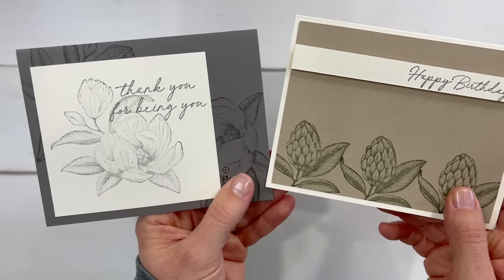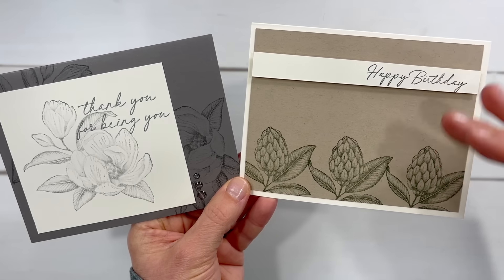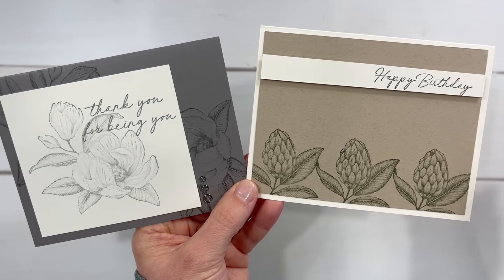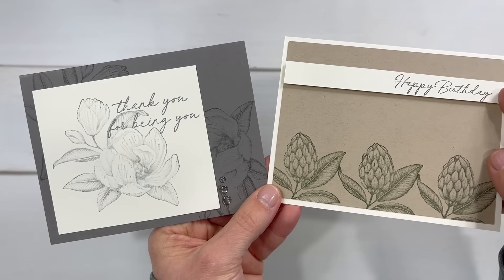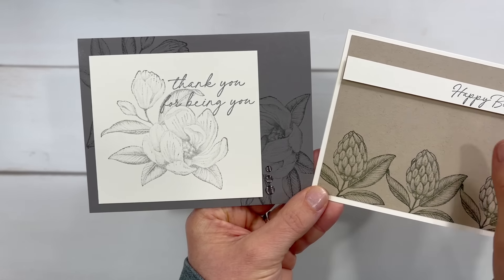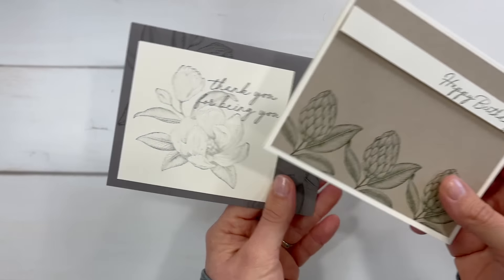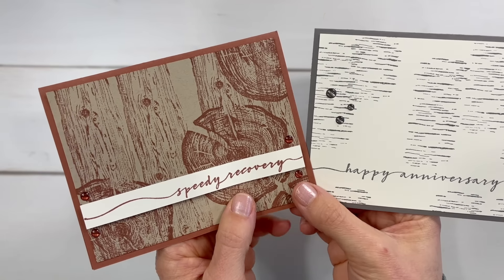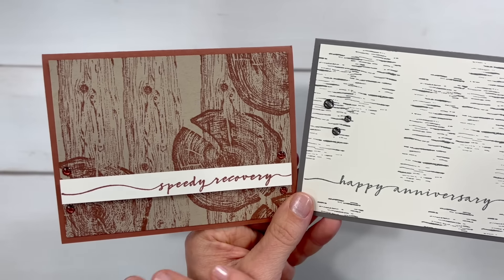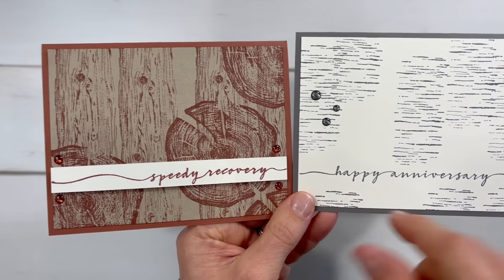Let's look next at the ones made with the Magnolia Mood stamp set. For this one, I decided to leave all that plain space on there — on some of the others I trimmed off the plain space I hadn't stamped on, but on this one I thought that looked kind of nice so I decided to leave it. I popped up that greeting using some foam dimensionals on top. This one I did trim down some and added a few gems. The gems I used all came from the same pack — they all coordinated. And here we have from the wood stamp set — I just put this on a card base. On this one I popped up the greeting and added a few of those gems, which I thought looked really nice.